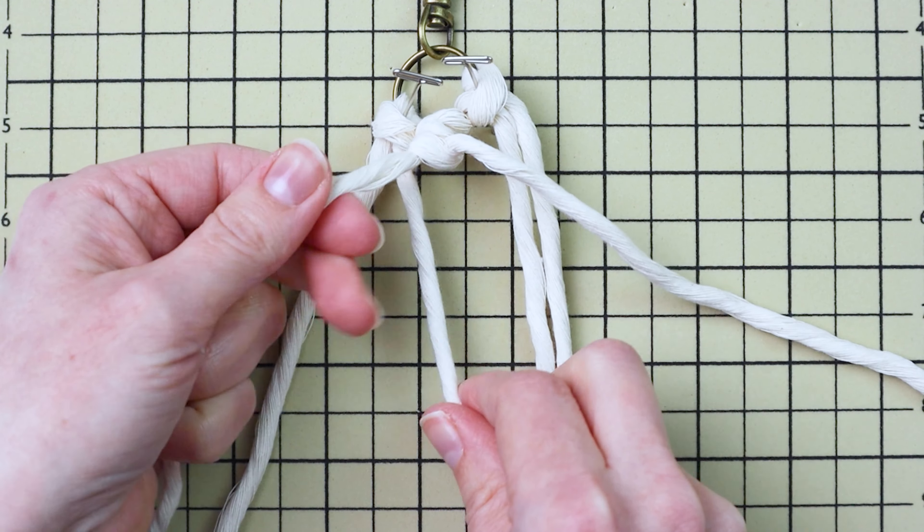Take your leftmost cord and tie a double half hitch knot going down and to the right — there's something a little different after this knot. Make sure it's right up next to that last row of knots. Once you finish this knot, take that working cord and hold it together with the filler cord, then use both of those cords as the filler cord for the next double half hitch knot going down and to the right.